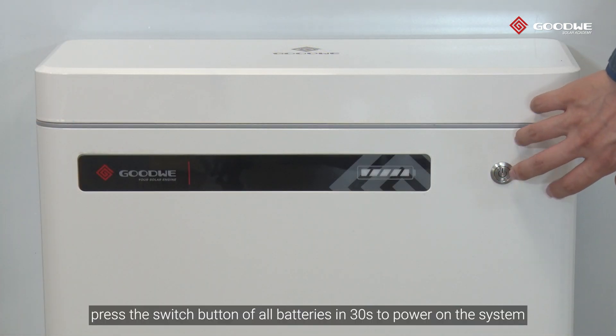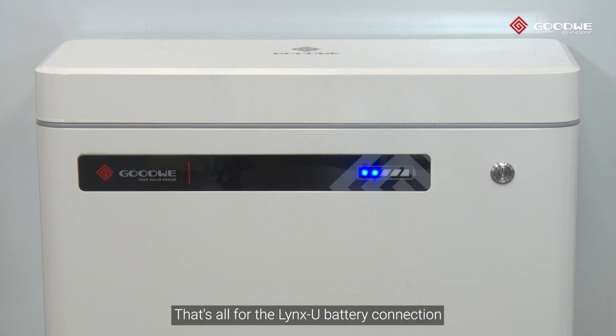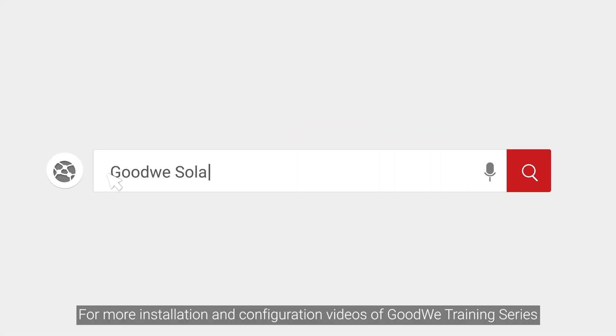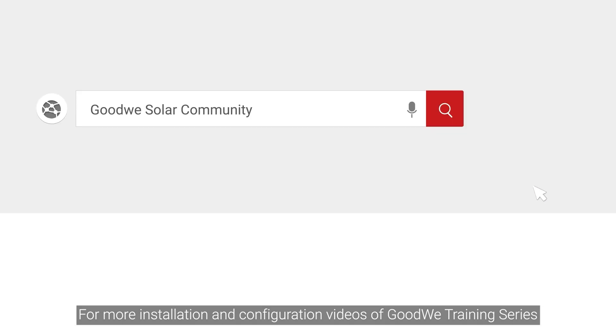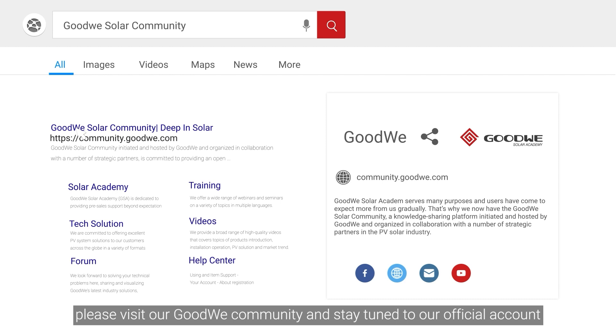Finally, press the switch button of all batteries within 30 seconds to power on the system. That's all for the LuxPower battery connection. Thank you for watching. For more installation and configuration videos of the GoodWe training series, please visit our GoodWe community and stay tuned to our official account.